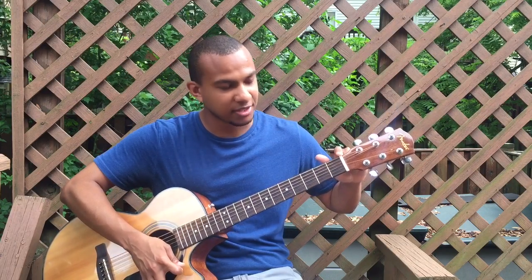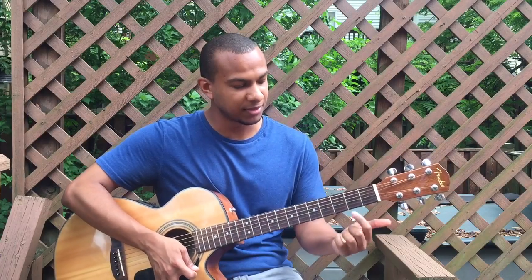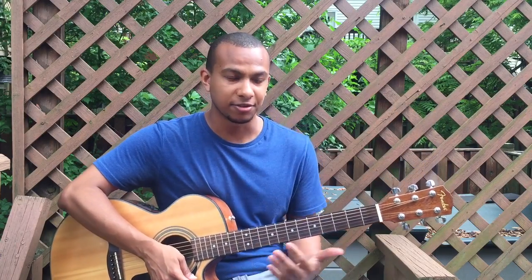This white part here is called the nut, and it holds the strings in place. This part is the neck, and on top is the fingerboard, which contains these lines called frets.